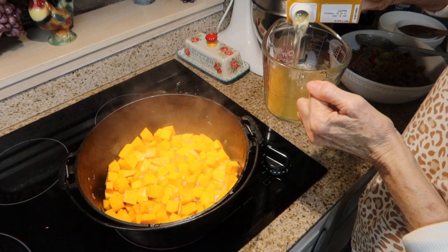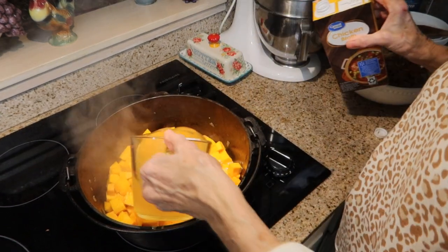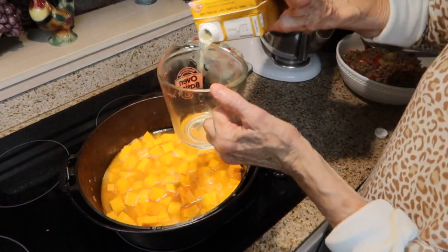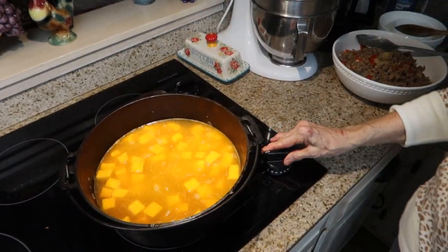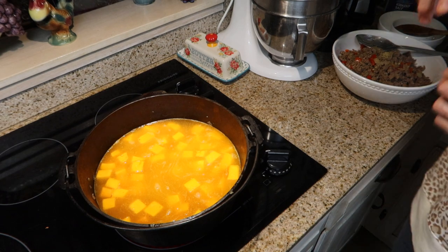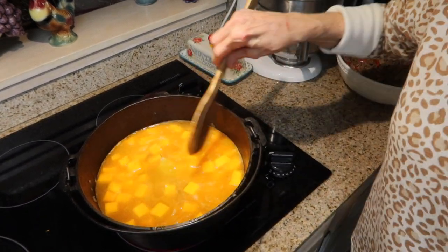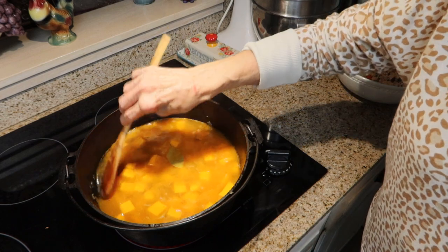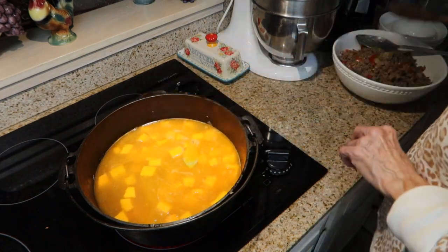I will post this recipe below in the description box. I'm going to increase the heat to high, add a bay leaf, bring this up to a boil, and then reduce the heat back down to a simmer and let it simmer for a little bit.